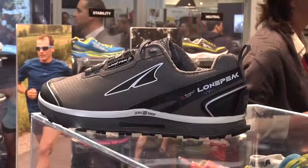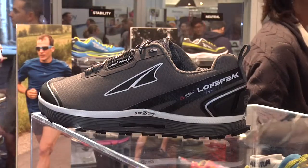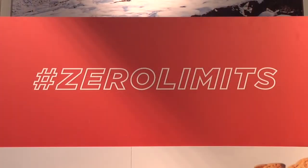This shoe we're really excited to release to the public. We feel like it's going to be a great addition to our lineup. A great benefit of this shoe is that it's zero drop, as all of our Altra shoes are.